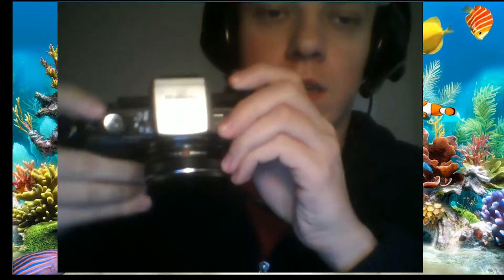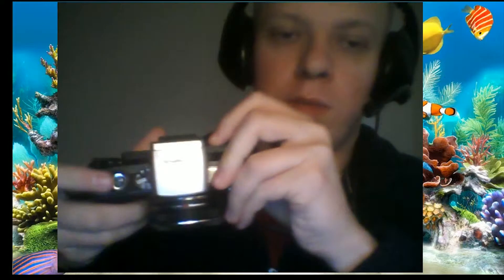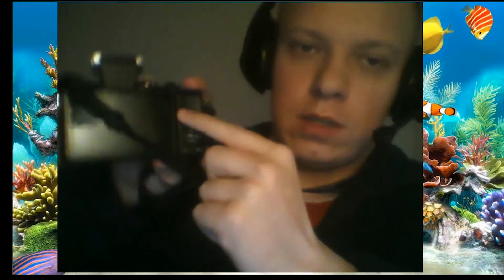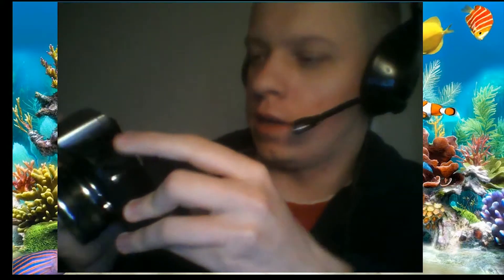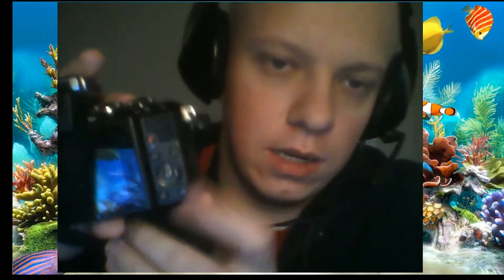On this side you have a multifunctional switch between auto, art, SCN, and movie modes. We'll try movies. The bigger button is the shutter. The start recording button is here, which is a bit inconvenient — I think it would be easier to use the main shutter to start and stop recording when switched to movie mode, but we also have many other functional keys.